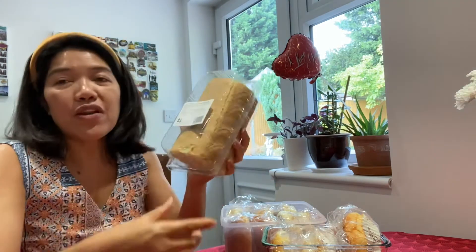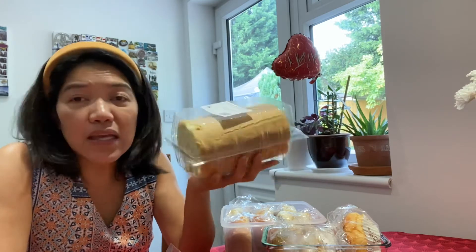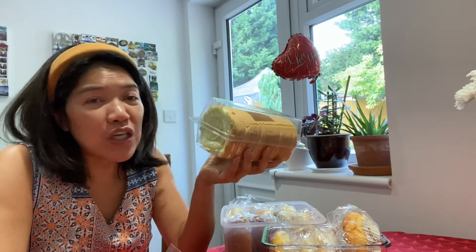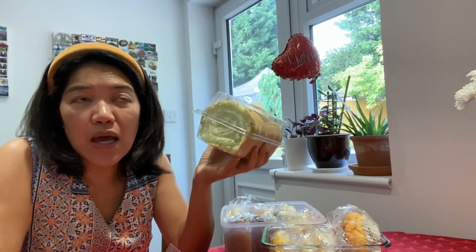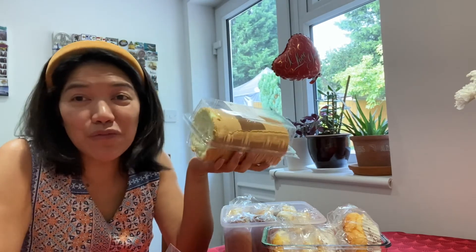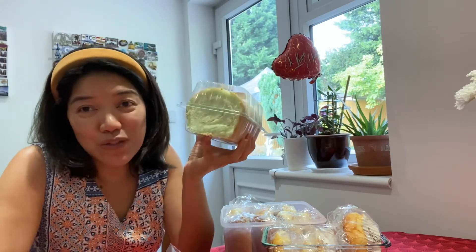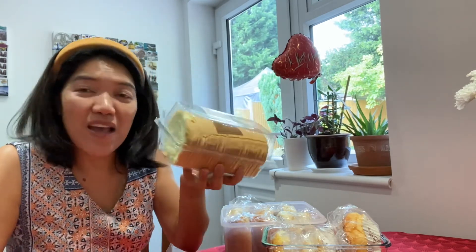Another one is this — it's a pandan swiss roll. I grabbed it because it looks nice and it reminds me of our mama. She used this kind of bread — she would slice it and use it to make an ice box cake. I'm not so sure if anyone knows ice box cake, but that's how my mom called it. They use the bread called piano no, and this looks like a piano no, so I grabbed it just to try it.